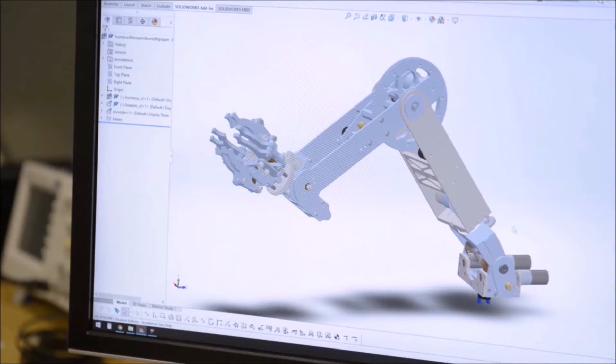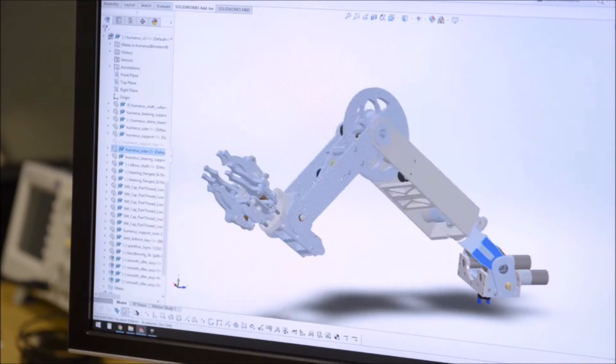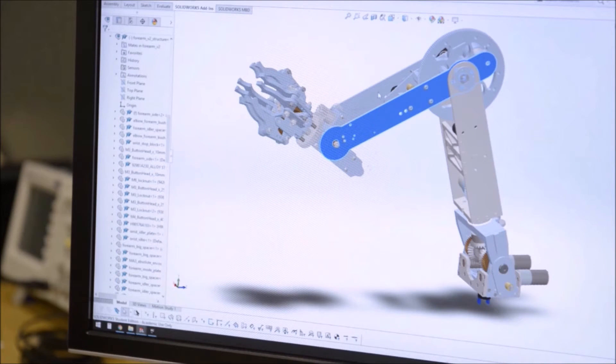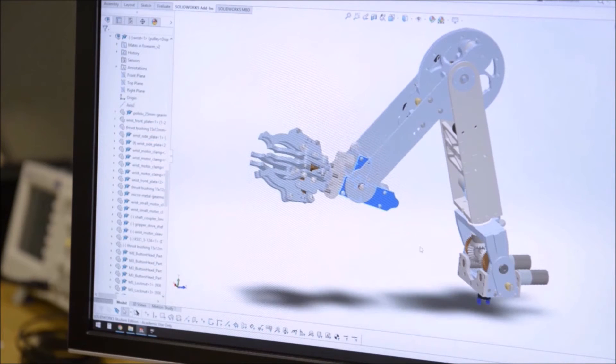The five-degree-of-freedom arm allows us continuous rotation about the shoulder and the wrist joint, as well as tilting, elbow extension, and wrist rotation.